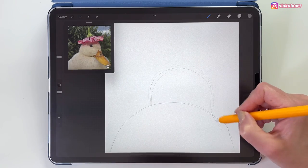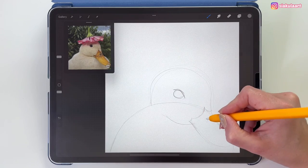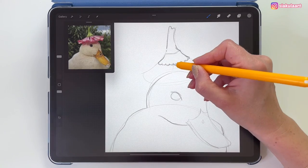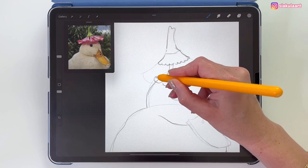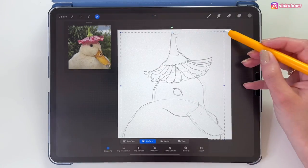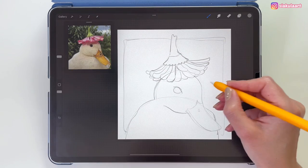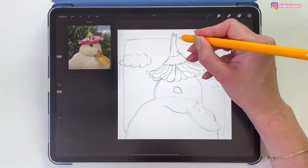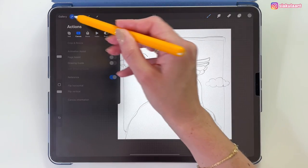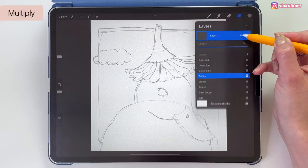I'm going to speed up this process so you're not bored. The tag is ready — I'm just going to change the position of it. Now let's do the background: a very simple sky and two clouds. The sketch is finished, and now I don't need to see the reference picture anymore. We can turn it off — let's go here and turn off the reference.